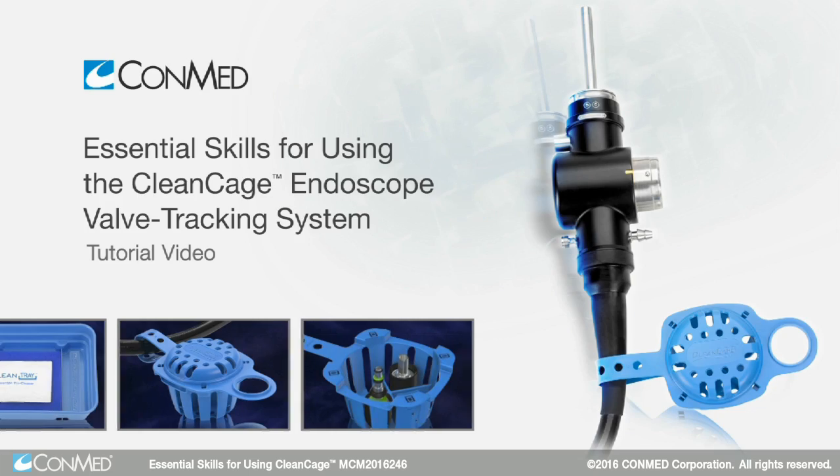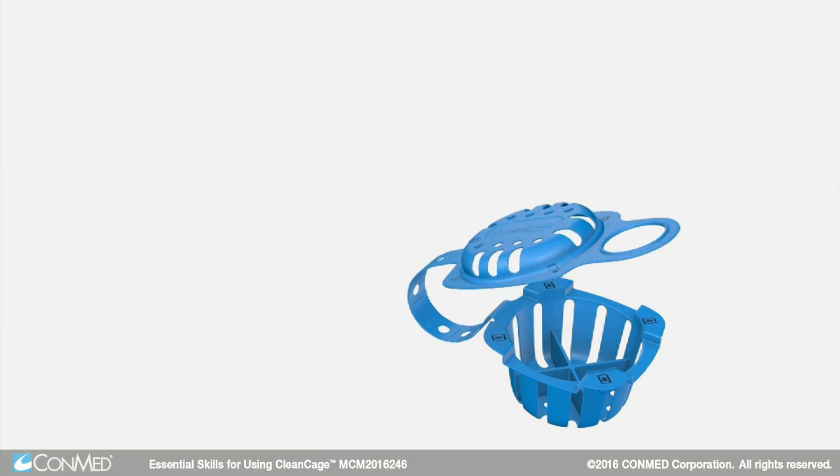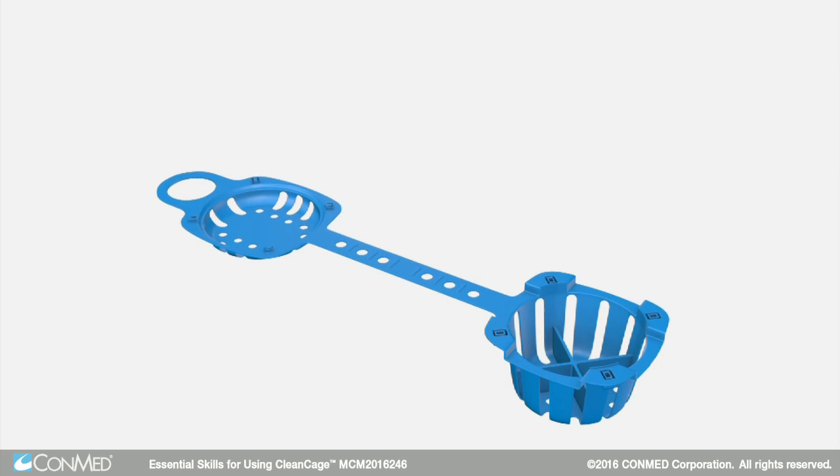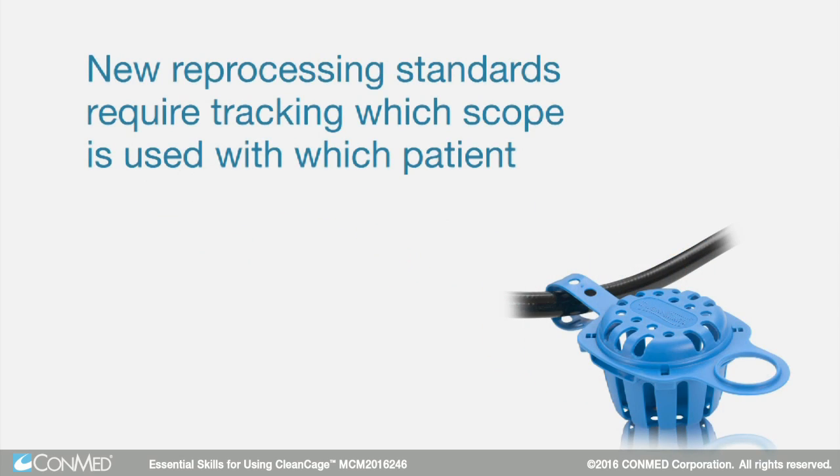The easy-to-use CleanCage Endoscope Valve Tracking System helps ensure safe handling and tracking of endoscope valves during cleaning, disinfection, and storage. New reprocessing standards require tracking which scope is used with which patient.